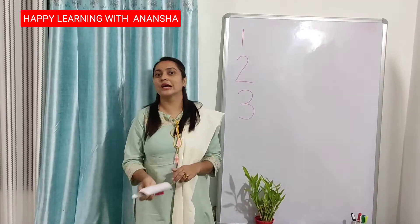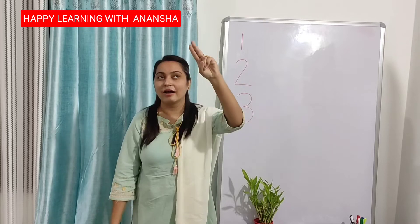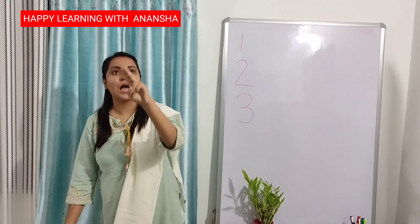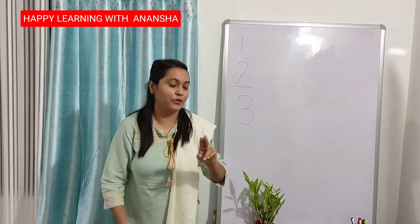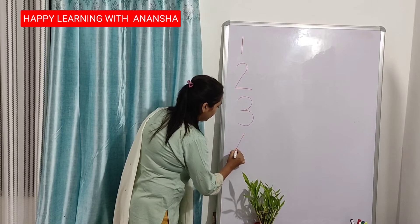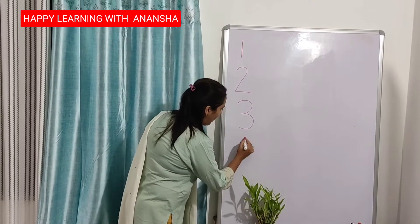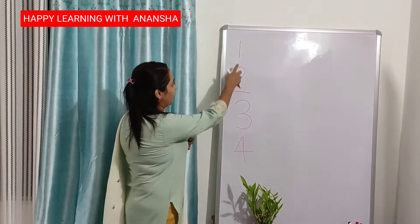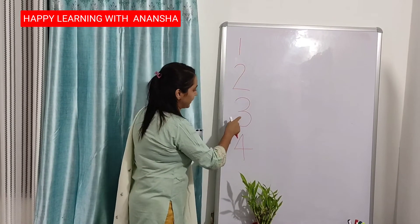Again put your finger up like this. Standing down, forward, up to down — number 4. See? Very easy. Standing down, forward, up to down. This is number 4. 1, 2, 3, 4.